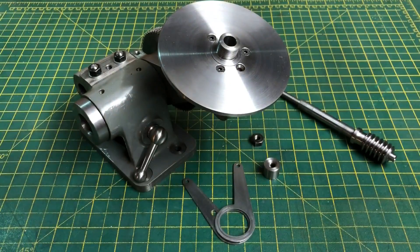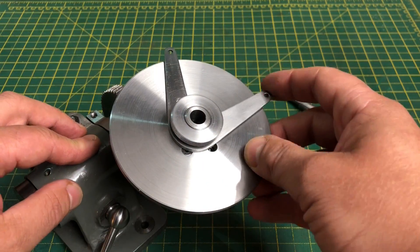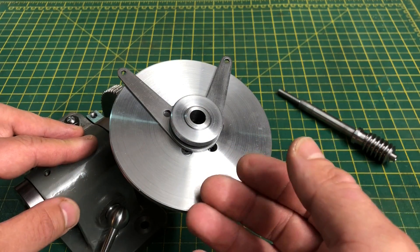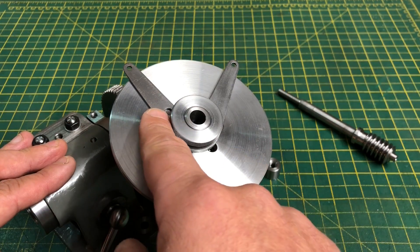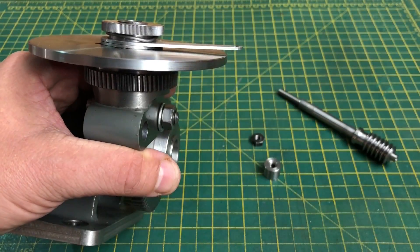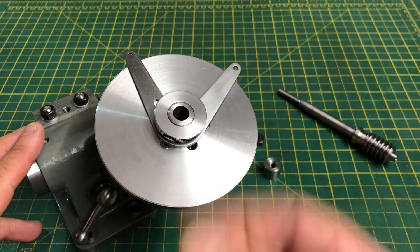That is actually a surprisingly pleasing action, so despite the part looking awful it will certainly do for now. To finish these off we need the ball handles and locking screw, and this arm needs to have a step bent into it to bring it down to the surface of the plate. I'll attempt the ball handles first, so it's back to the lathe.